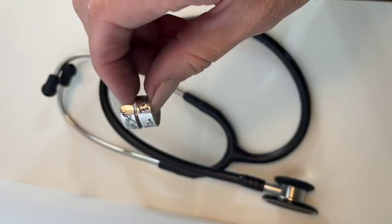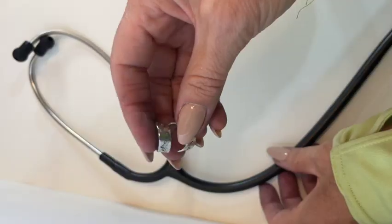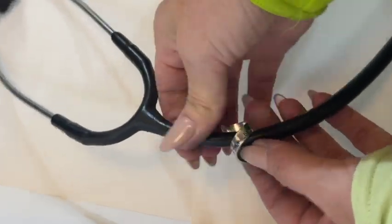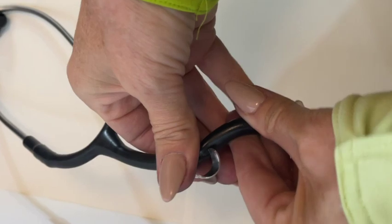These wrap style bands will arrive open like this. You will want to slide it onto your tubing like this. It can be a little tricky, so just take your time.